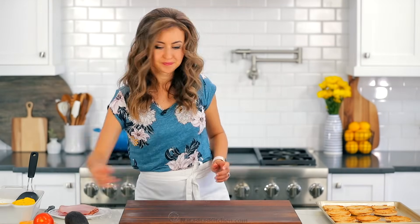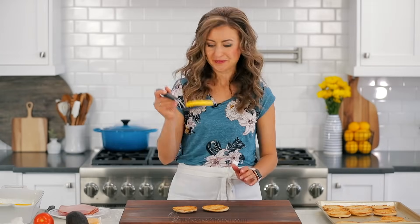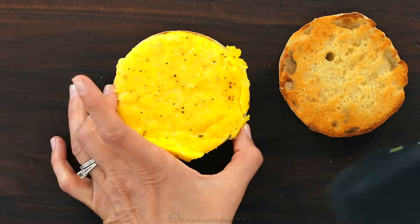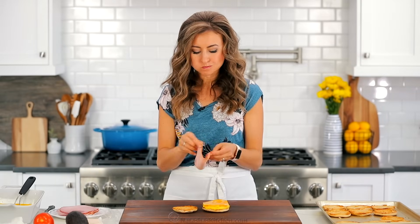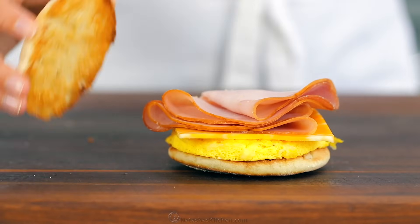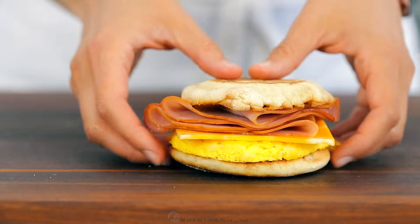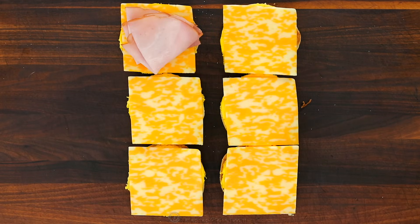Putting these together is so simple. Place the bottom bun down first, then cover with the egg, followed by a slice of cheese and a couple slices of good quality ham. You can also use sliced turkey or chicken or whatever is your favorite deli meat. Cover that with the top toasted bun and breakfast is made. I love that this recipe makes a lot of breakfast sandwiches at once.